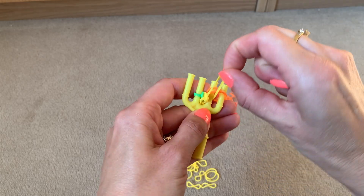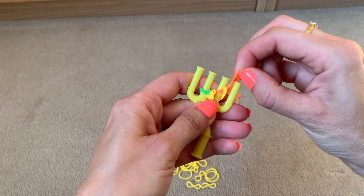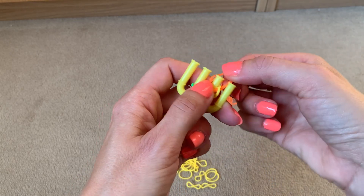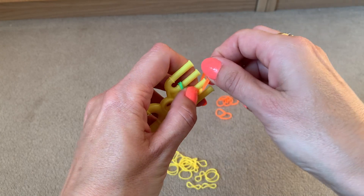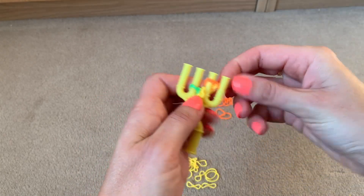Lift the bottom two over the top two, then move the two bands from the outer edge — from prong four onto prong three — and then lift the bottom two over the top two.